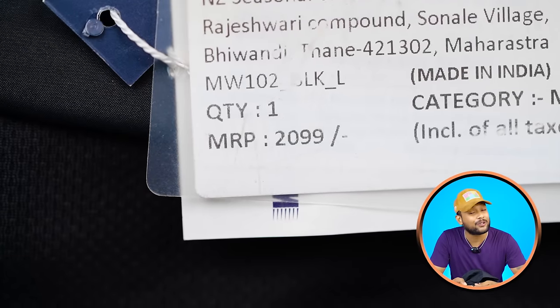The pricing is listed at 2,999 rupees, but you can get it for around 1,100 rupees. If you want to go for it, you can.